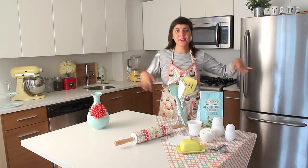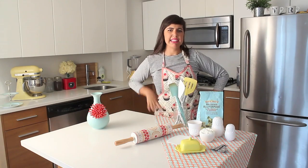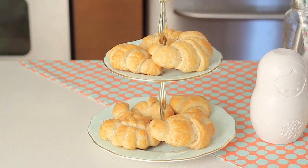Hi! Today we're going to make croissants — but the real ones, not those bread dough ones that you buy at your deli. We're going to make the flaky, crispy croissant.